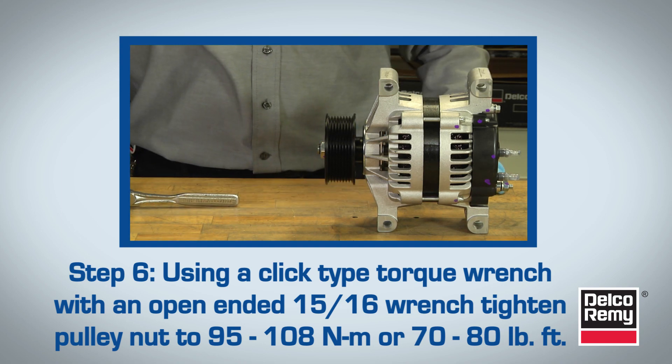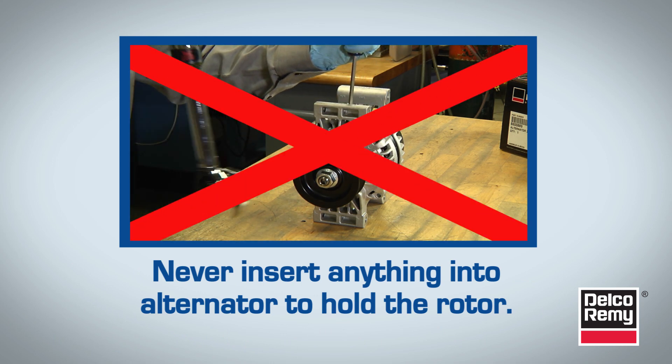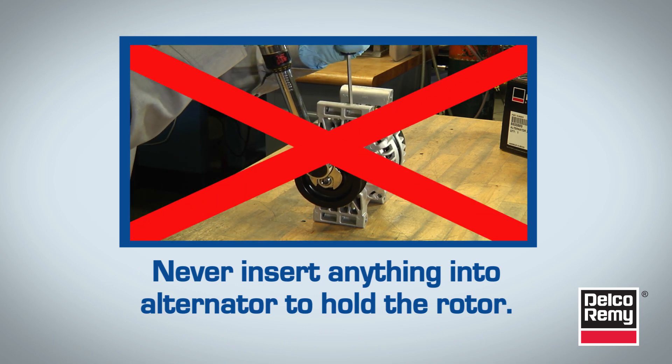Additionally, never insert anything into the alternator to attempt to hold the rotor while tightening the pulley nut. Doing so will damage the rotor and the internal fan.